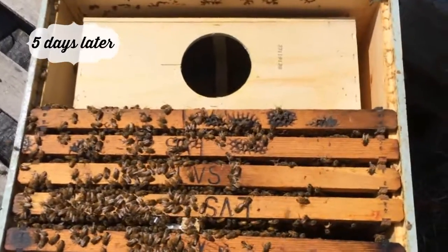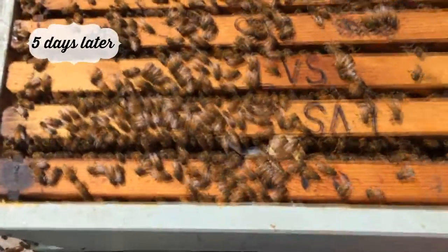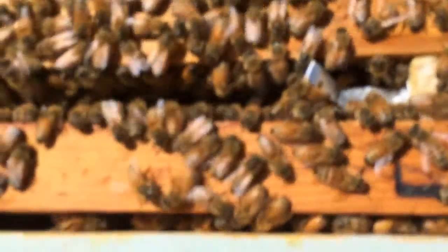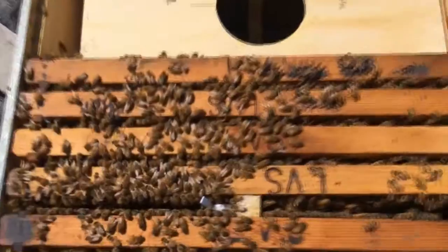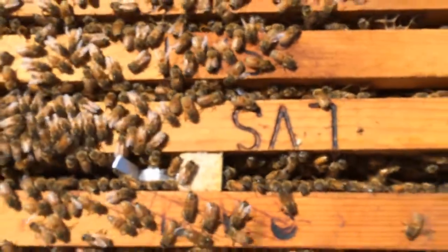As you can see here, we have the box the bees came in right here, and our five frames. You can see right in here where we have the queen in her cage — she most likely at this point has been chewed out and is out there. None of the bees are remaining in the box, so that's a good sign. You can see how we sandwiched the queen cage in there and pushed all the frames up really tight together.